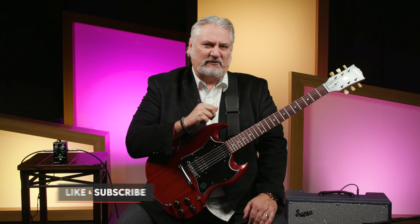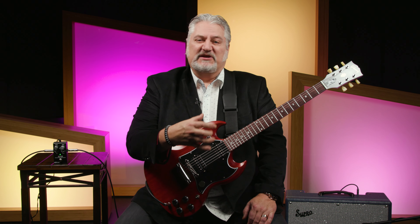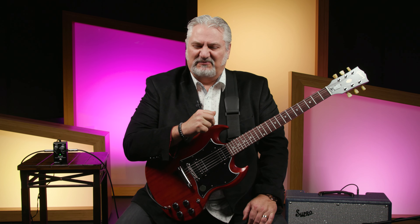Today we're checking out the ZEO. ZEO is an acronym that stands for Z for impedance, I for input, and O for output. It's the first all-analog pedal from Source Audio, and their intention with this pedal was basically to make your guitar sound better. Let's check out how they go about doing this.